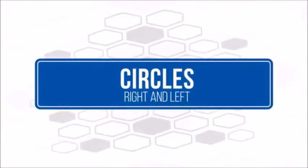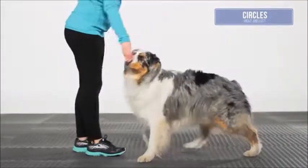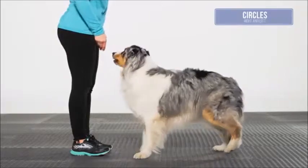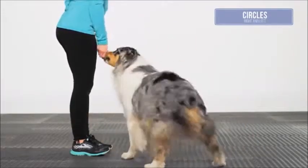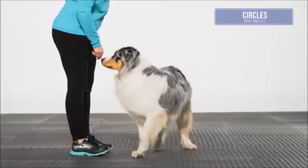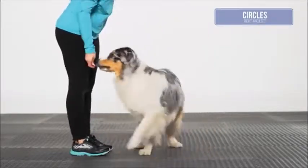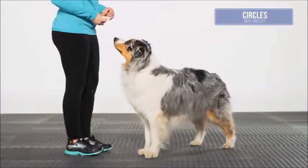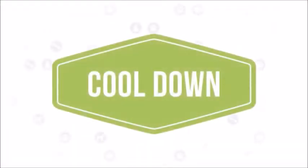Circles, right and left: the dog should begin in a neutral standing position with all four feet on the ground. Using a treat or a nose touch to your hand, ask the dog to turn a tight circle, almost touching nose to hip. Perform three repetitions in each direction, then repeat on the other side.